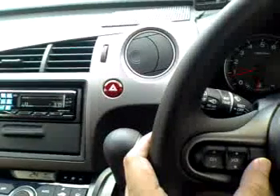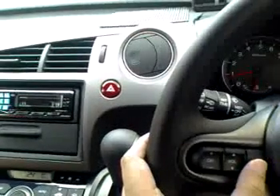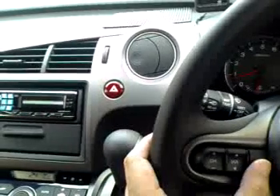Or if you want to change mode to either your radio or your CD changer, go to the CD, and back to your iPod again.